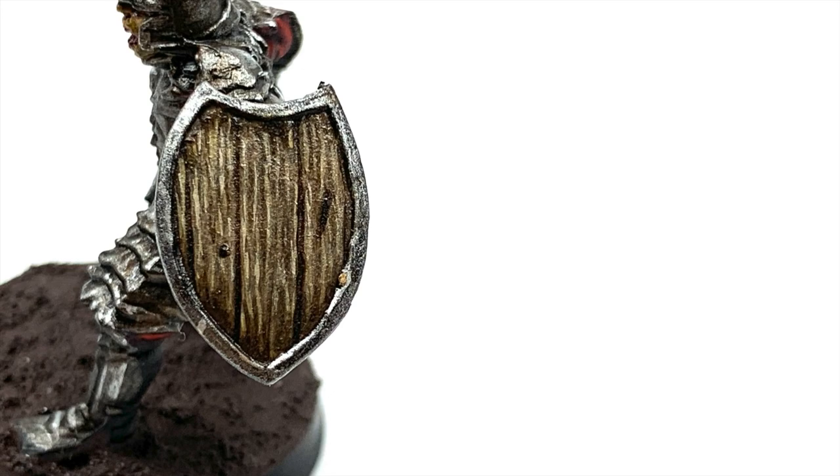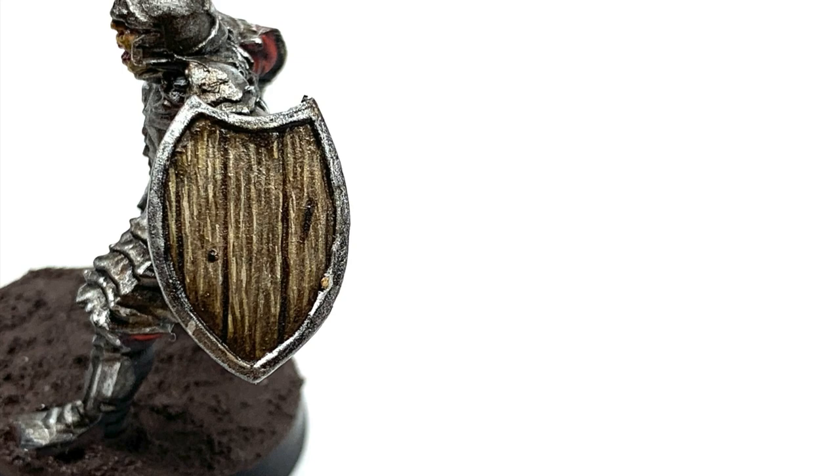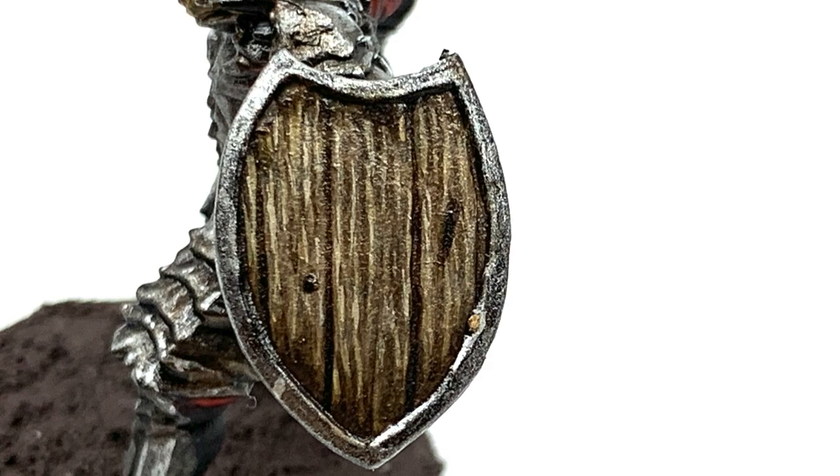I'm pleased with how this one turned out — it's only a few layers as you saw from the video but it really does give a simple and effective look to get those miniatures looking great on the tabletop. Thanks for watching, I hope you've enjoyed the video, and if you have please give it a thumbs up and subscribe to the channel so you don't miss any future content. Also think about subscribing to our other social media linked below. Thanks very much — I'll see you next time.